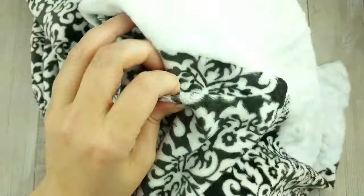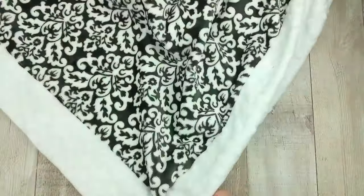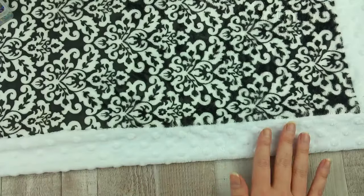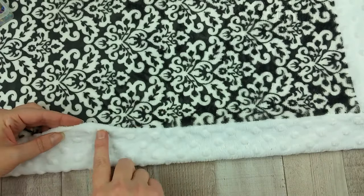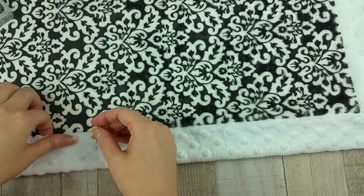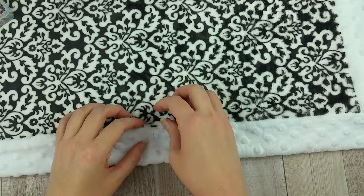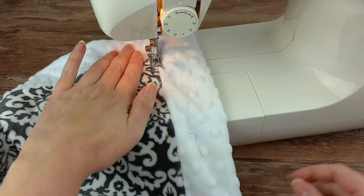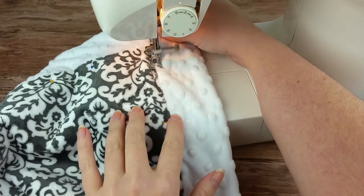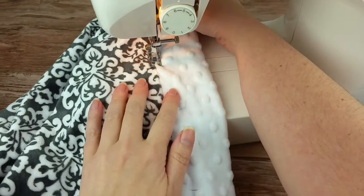Using your finger from the inside, push those corners to make sure they fully turned out and are formed. Lay the blanket flat again, making sure the backing fabric is evenly distributed around the sides. At the opening area, turn it inside itself by one half inch and pin in place. Then pin where the two fabrics meet all the way around the blanket, making sure the pins go all the way through to the back fabric. Change the stitching on the machine to a zig-zag stitch — I used number 3. Using the zig-zag stitch, stitch all the way around the blanket where the two fabrics meet and are pinned.